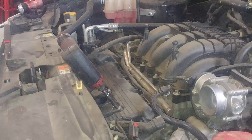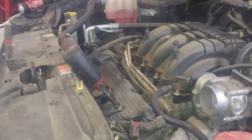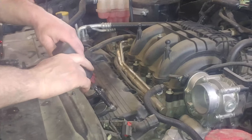We've got the 8mm bolts holding the coils in. We'll do the easy part first — show you how to replace the spark plug on this.